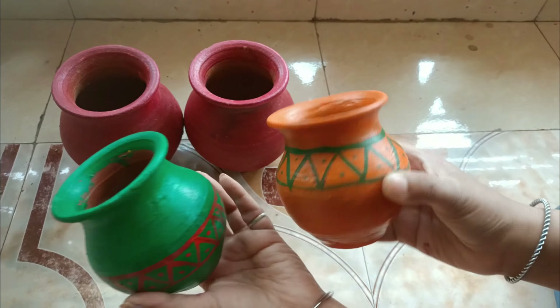We have assembled the other things and it looks like something like this now. It is not complete yet, there is a little more to do. There is a plug point here. We have used something so the motor doesn't move and we have to keep it in place. We will get a little base. We have added water to check the motor.